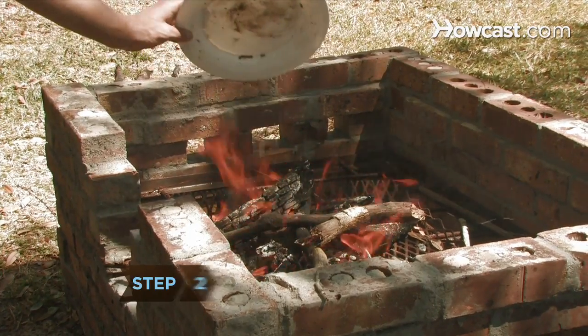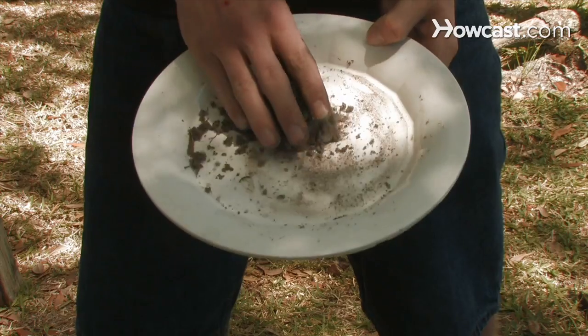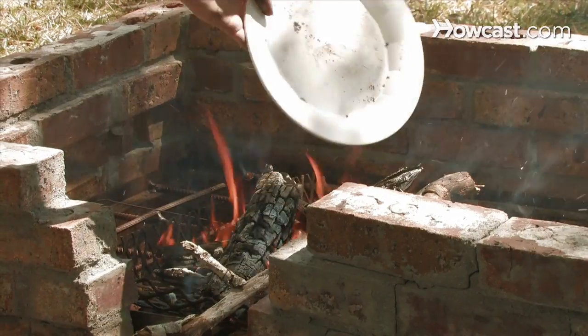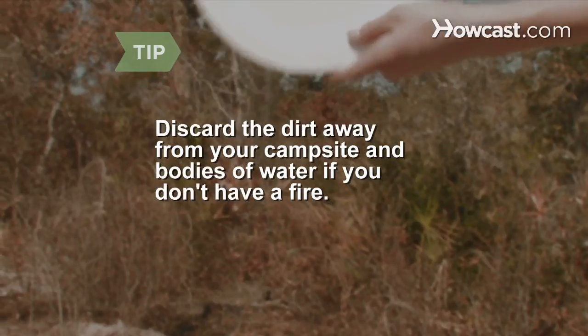Step 2. Throw the dirt into your campfire after it has picked up food particles. Then take another handful of dirt and repeat, picking up the last traces of food. Throw it into the fire when you're done. If you don't have a fire burning, discard the dirt 50 to 100 yards away from your campsite and bodies of water.